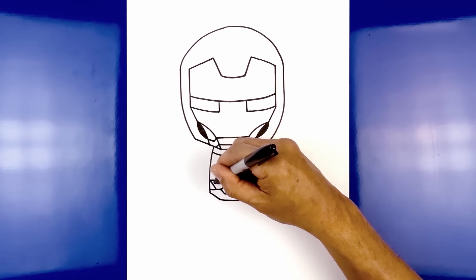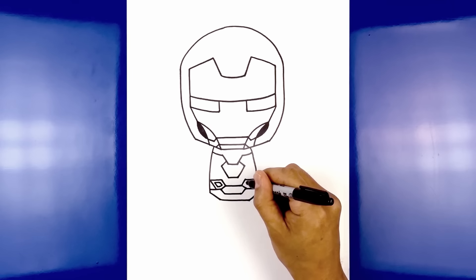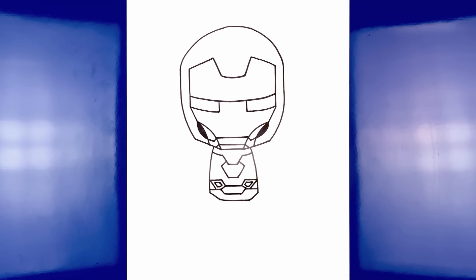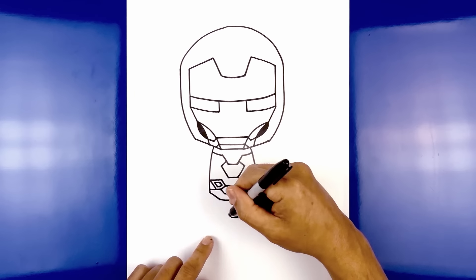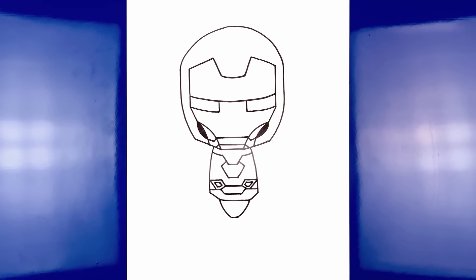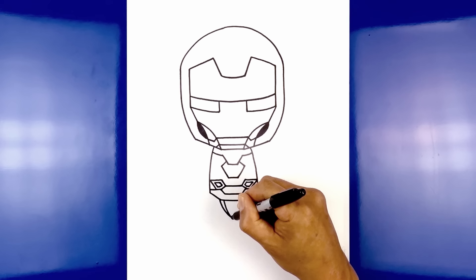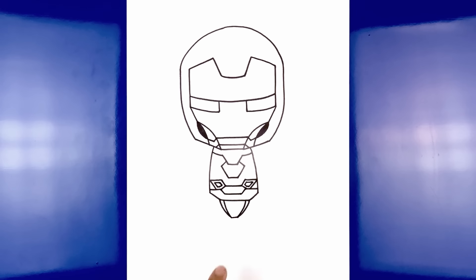Now we're going to draw the bottom of the chin. From this line, step up and draw another straight line going across. From the ends, angle down and out towards the chin. Now we're going to move up and draw the mouth — drawing another straight line going across. From the ends, draw a short line coming down and out on both sides. Now go up and out towards this curve. From the point of the cheek, start by coming straight down and curving in towards the corner of the mouth — do the same thing on the right, come down and curve in. Now we're going to fill those areas in black.